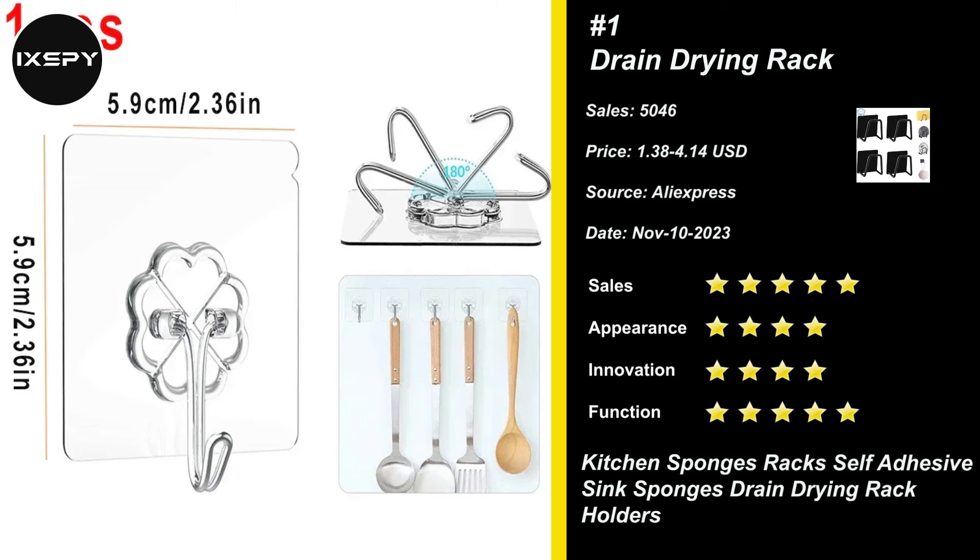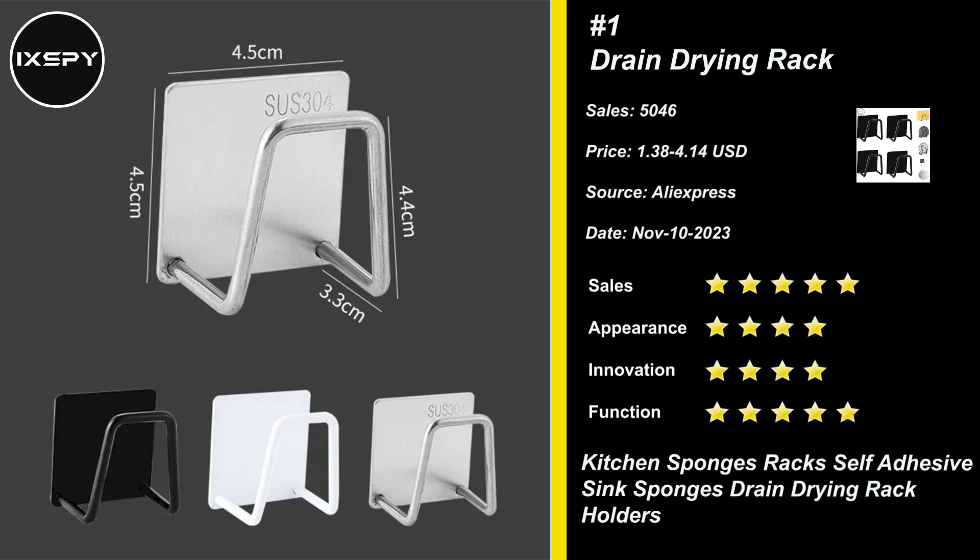Sink sponge holder can be used to hang dish sponges, dishcloths, sink plugs, spatulas, brushes, small pot lids, cutting boards, and more. Try it now!